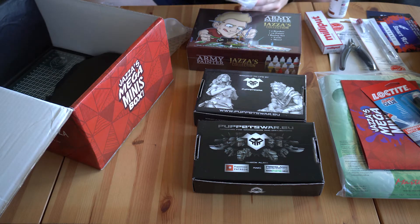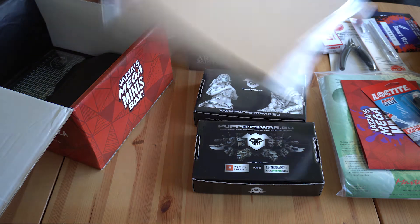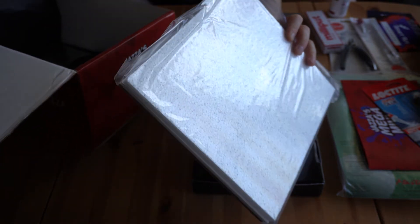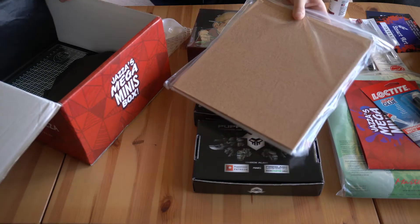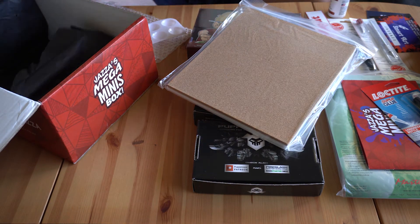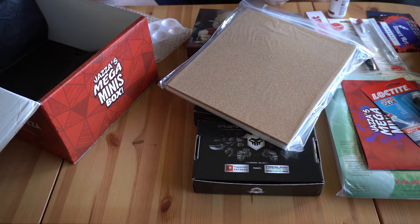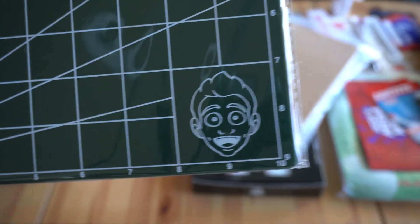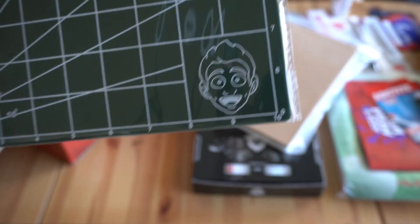Jazza has even put in some cork and some foam so we can do dioramas and stuff. Wow — this has got everything, this is insane. And it looks like we have a cutting mat with measurements and everything you want. It even has Jazza's face in the corner — that's great.